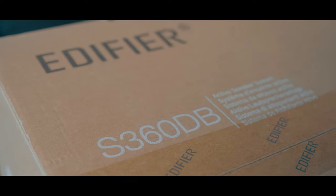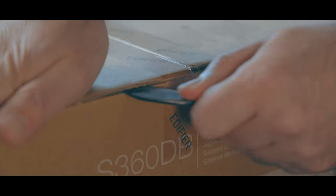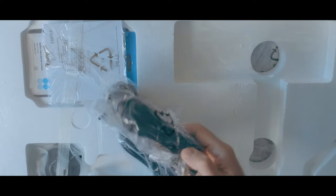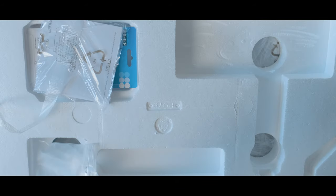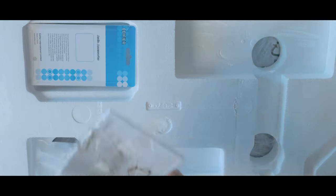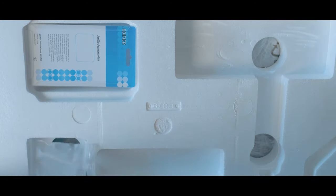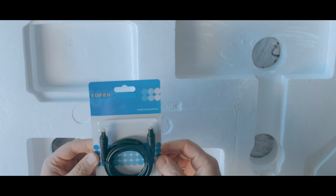Let's take a look at these — I'm so excited to dive in. The packaging is very simple. It comes with some cables, we've got the remote control — bit of a strange design. We've got your instruction manuals, warranty cards, and all that standard packaging. They actually include an optical cable, which is a very nice touch.